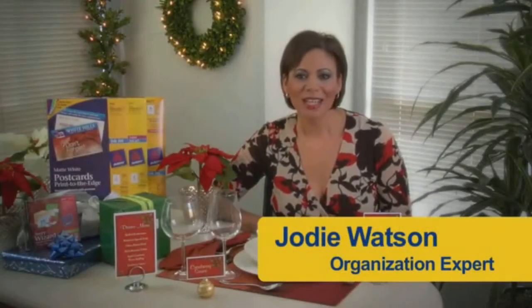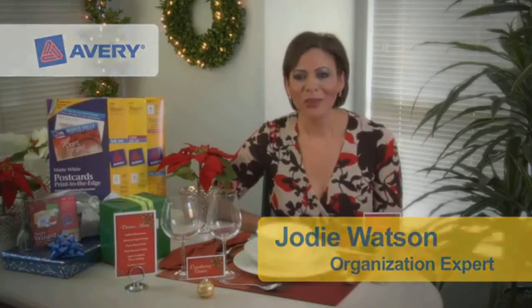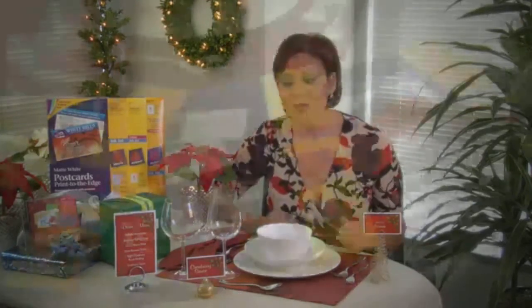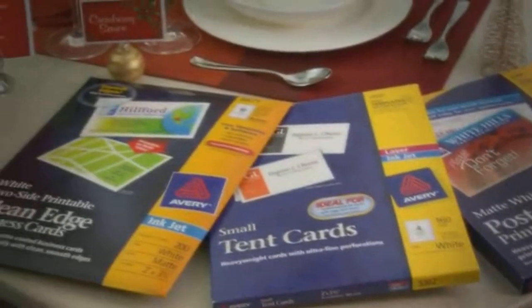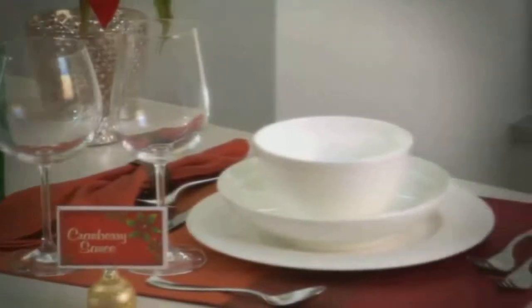Hi, I'm Jodi, organization expert for Avery. When organizing your holiday parties, have you ever wanted to add a dash of creativity? I know I have, and so I wanted to share with you an easy way that you can use just a few Avery products to add a stylish twist to any place setting that will make your holiday table look amazing.